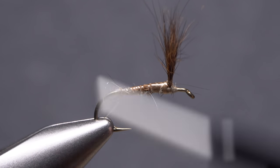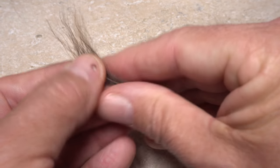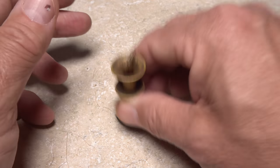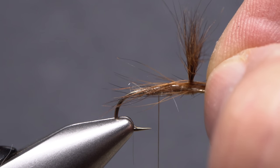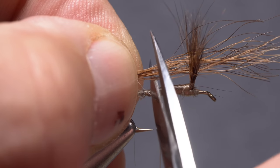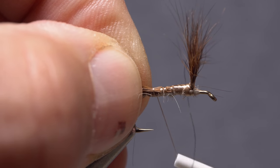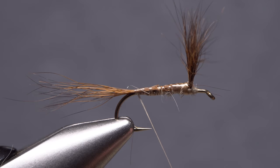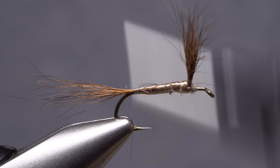Take thread wraps forward to just in front of the hook point. Snip a smaller clump of bucktail free from the same area as before — about a quarter of the amount you used for the wings. Remove the short hair from the butt ends, then give the hair a good stacking. This time, open your stacker with the tips pointing rearward. Remove the hair and measure to form a tail that extends from the back edge of the hook eye all the way to the hook bend. Transfer that measurement rearward to the start of the bend, then snip the excess butt ends off square. Give your bobbin a good counterclockwise spin so your first wrap of thread will catch those snipped-off ends, creating a somewhat gentle slope down to the tail. Take thread wraps forward then back to fill in any low spots, ending with your tying thread at about the hook point.